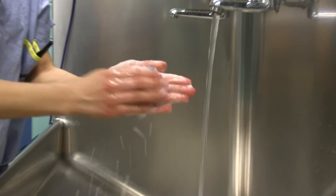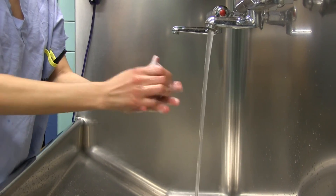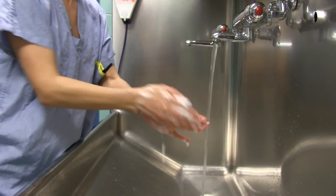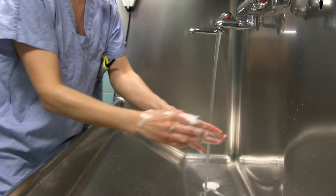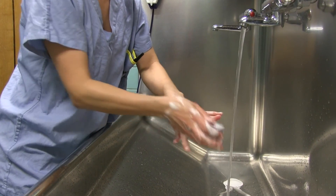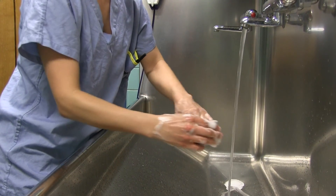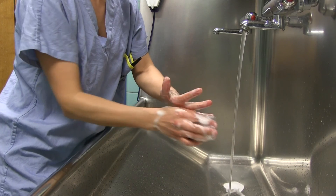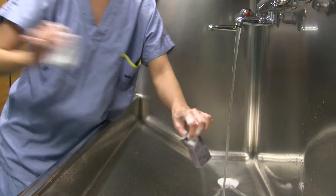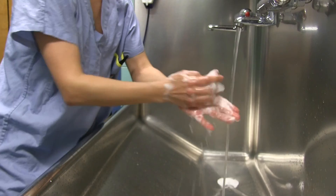Use the plastic brush side of the sponge to scrub the four sides of each finger for 30 seconds. Repeat this process for the fingers on the opposite hand. Then detach the plastic brush from the sponge and discard into the waste receptacle.